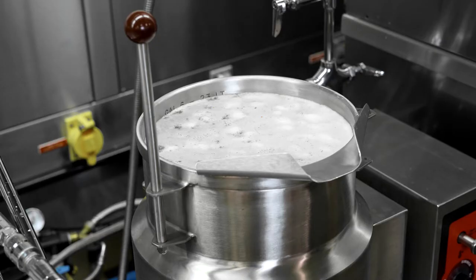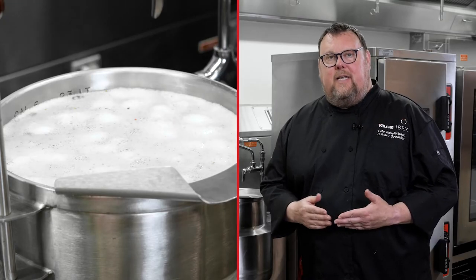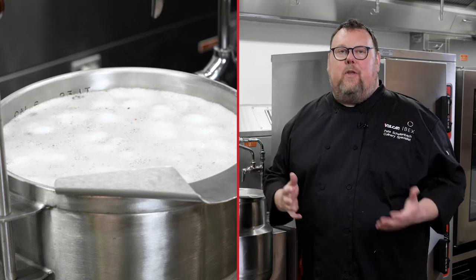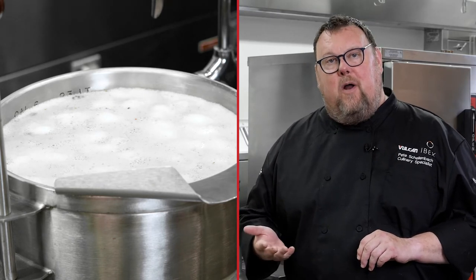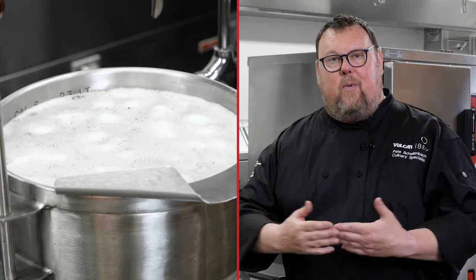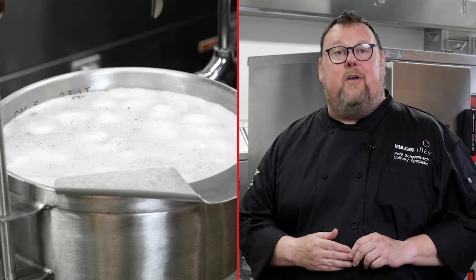One of the biggest benefits of using a jacketed steam kettle for cooking things like stocks and sauces is that the steam jacketing transfers energy very evenly and smoothly into the product. There's also much less chance of scorching a product, because with a stock pot you'd be sitting on a burner, whereas here the kettle is surrounded by steam instead of a point source like a flame underneath.